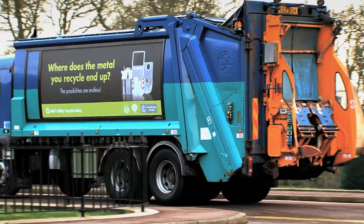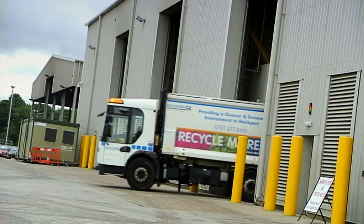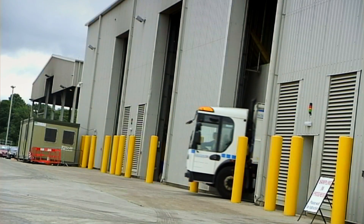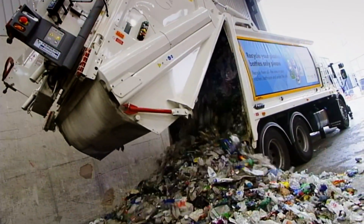In Britain, local authorities collect all recyclable waste. They bring it to sorting facilities such as this one, where the recyclable waste is separated so that each material is ready for its own recycling journey.